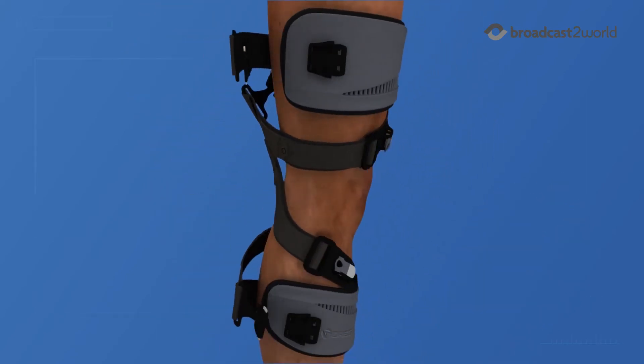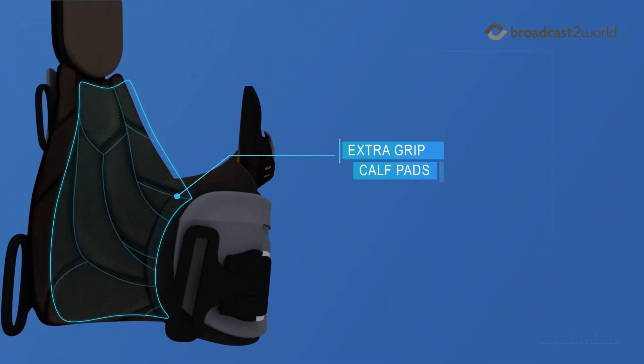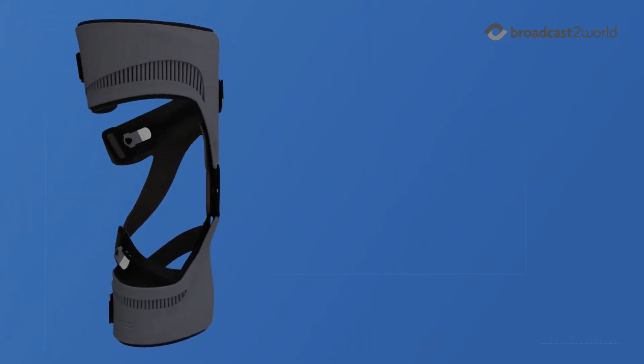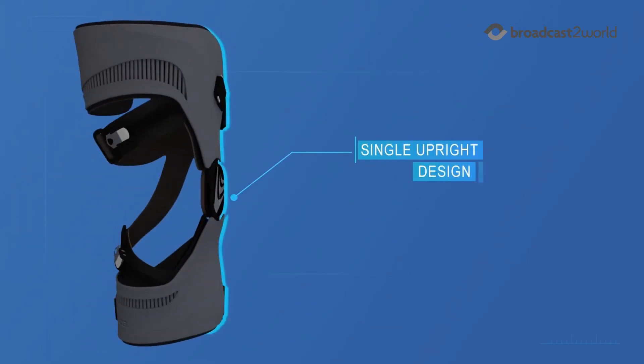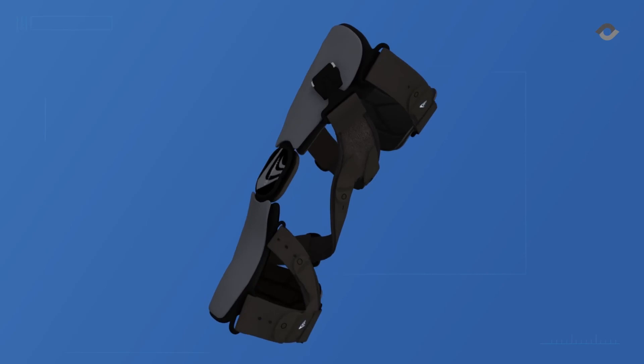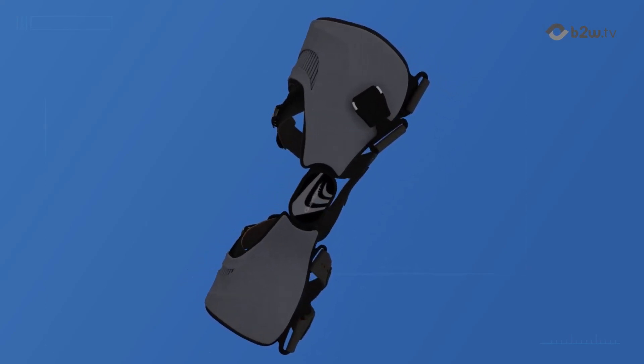For unparalleled fit and suspension, Quantum also features extra grip calf pads and an anti-migration calf strap. Quantum's single upright design features a slim profile while maintaining maximum unloading. Dynamic pull technology combined with a simple user experience make Quantum OA the best of both worlds for osteoarthritis patients.